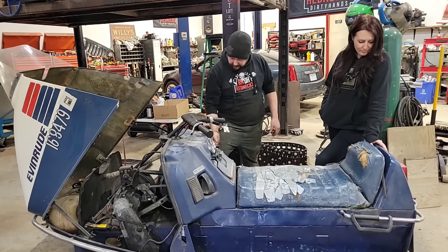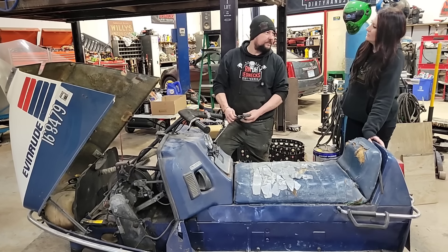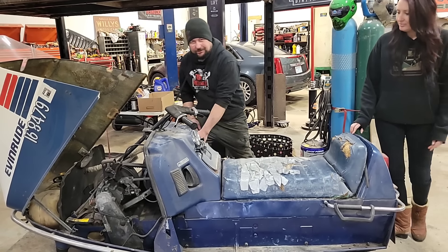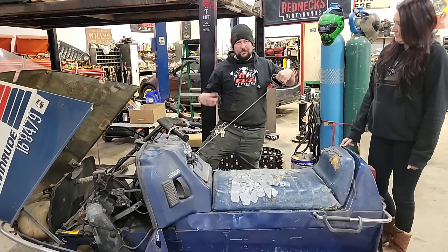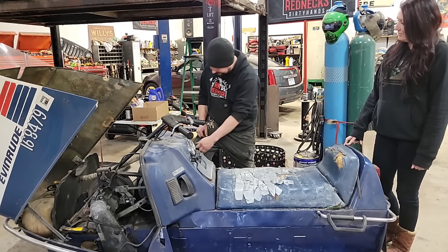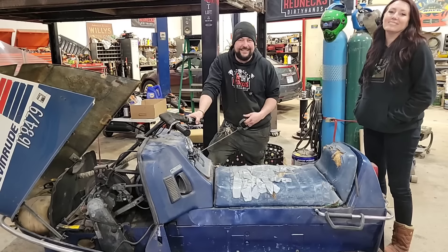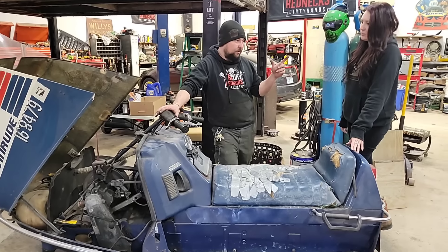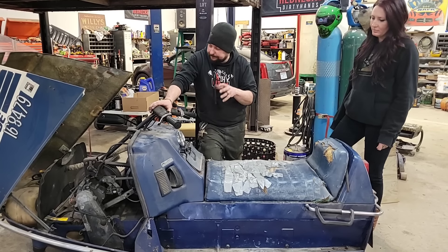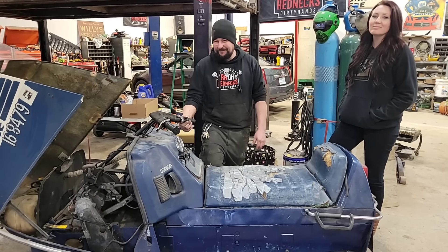Even though it does have electric start, it still has the pull cord. Remember that Ski-Whiz Massey Ferguson I had? It had a steel cable pull cord. And it's weird too, because with the compression stroke on a rotary, you don't get the thud-thud like you do on the Bravo - it's just a smooth pull. At least they got the pull cord on there because it's got the Wankel engine so you can tug your Wankel. This is Evinrude, made in Peterborough - not far from us. The Johnsons were basically the same - I think it was a Johnson Phantom or something.